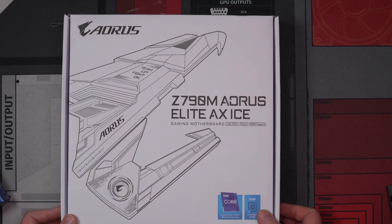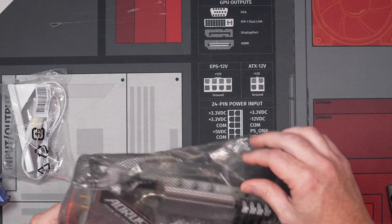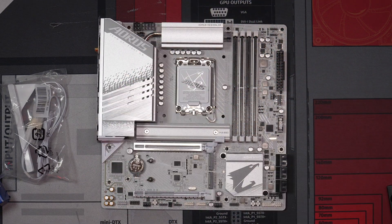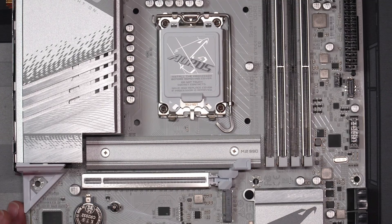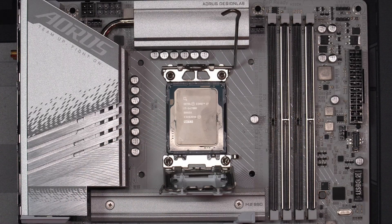Okay, here we go — let's open this bad boy up. Look at how clean this is, guys. Isn't that pretty? All white — I love all white. Let's zoom in and put in our CPU. The 14700K goes in there.